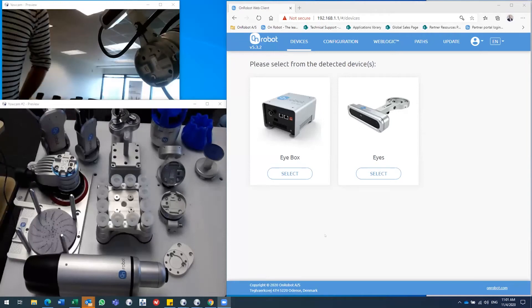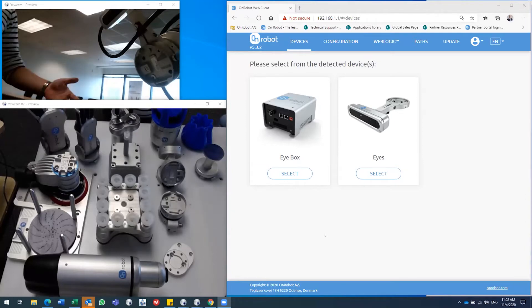Hi everyone, thanks for listening in. I'm not going to take you through a slideshow — I'm going to do more hands-on demo and show you basically most of our product portfolio. You just had an awesome presentation by Grayson on the TechMan robot, and I'd like to show you the possibilities of putting something at the end of the robot. Grayson showed a gripper, and we also produce, manufacture, and develop grippers, but we also have many other tools in our portfolio.